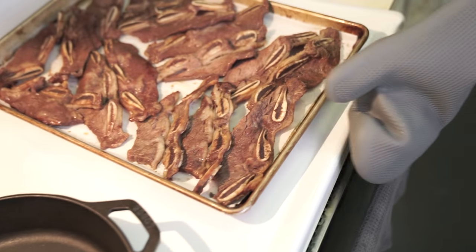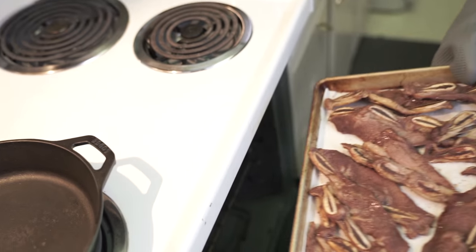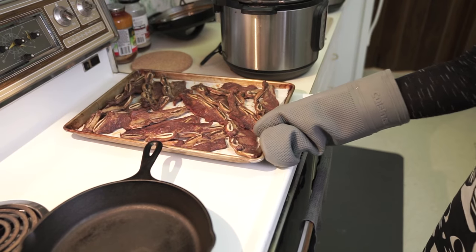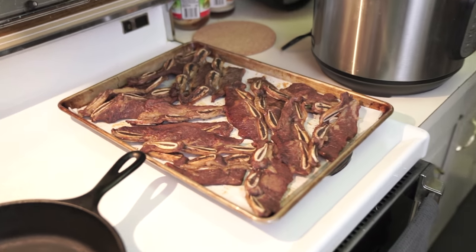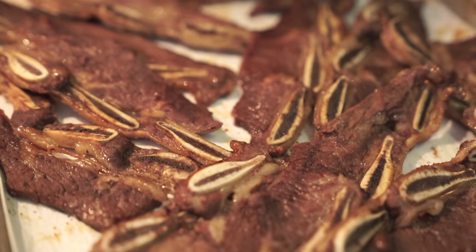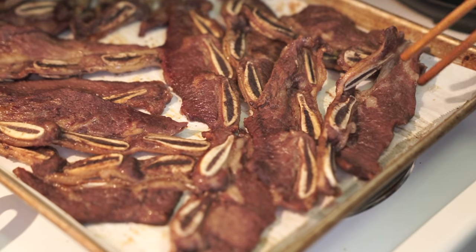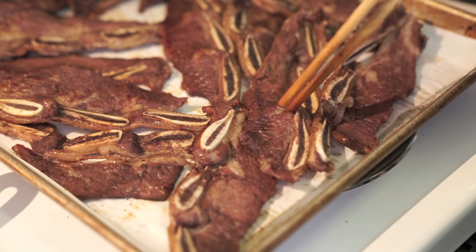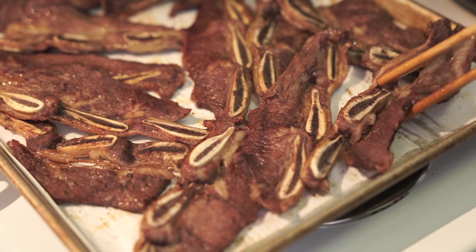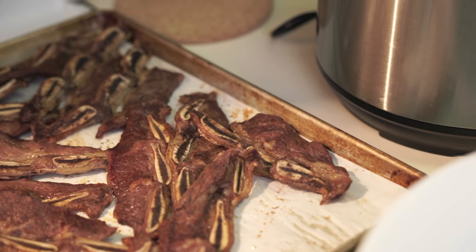Going back into the broiler for just another minute or two. Ta-da — all done! I already know what it tastes like — it tastes like awesome. What I would normally do at this point is just cut them at the bone and toss it all back into the sauce. But we'll just let him taste test first.